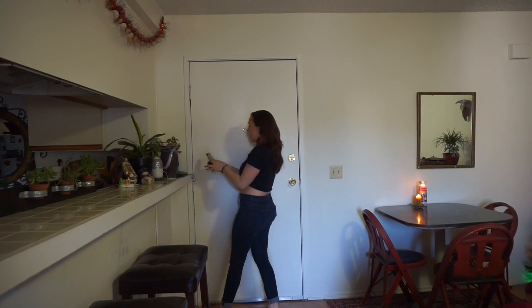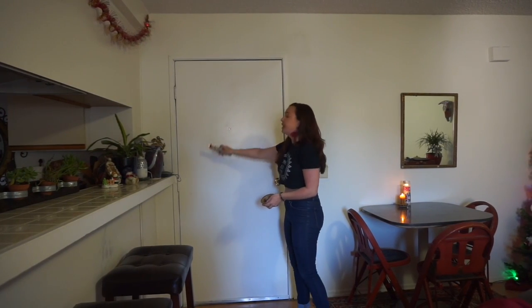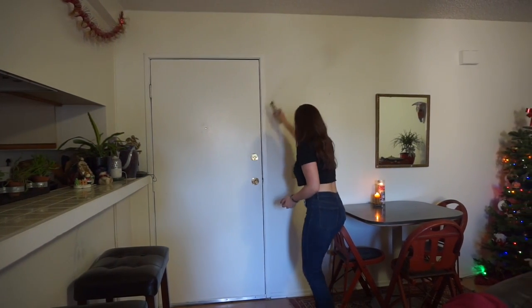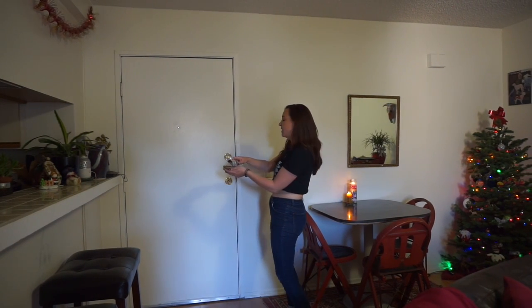From here we are going to take the sage bundle and wave it all along the wall — kind of like you're squeegeeing the whole entire wall. Try to get as much coverage as possible, using the ceramic dish to catch any ash that may fall off of the sage bundle.